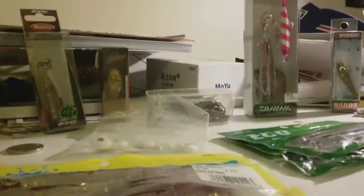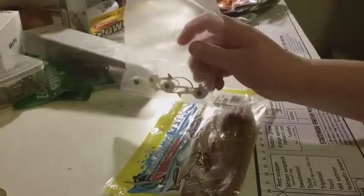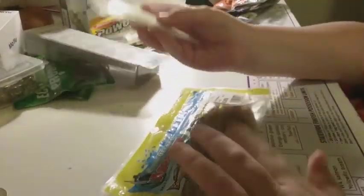We're gonna do the plastics first. First off we have these Saltwater Assassin goldfish plastics — these look good for skippy, snapper and stuff like that. I have these jig heads which would fit around this size — I think they'd be alright.